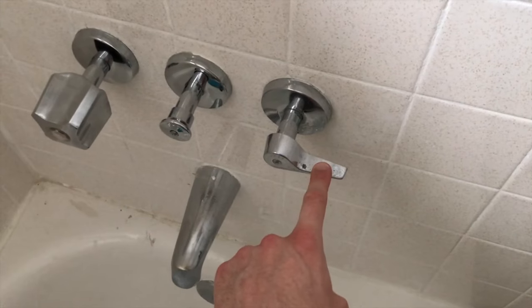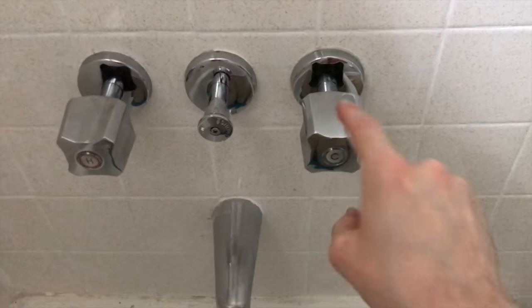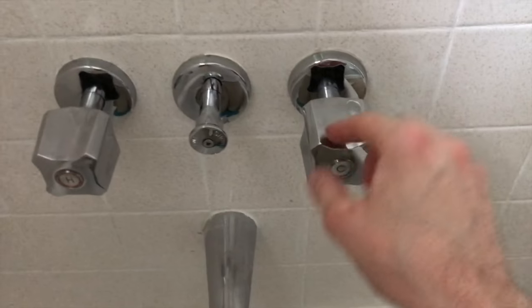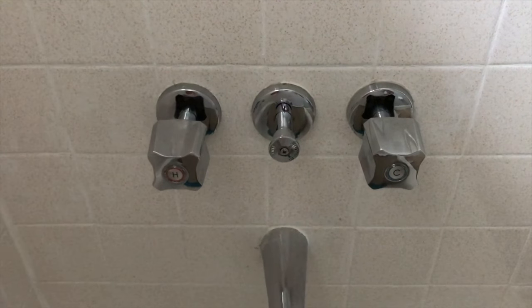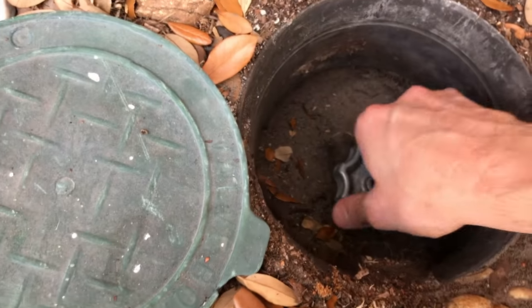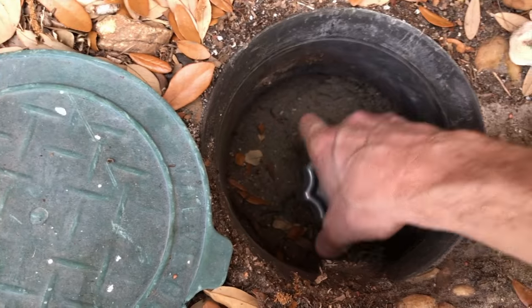We are going to complete the cold portion as well, following the exact same steps. However, the first thing we'll do is turn the cold handle to the full open position. Making progress — I completed the exact same steps as the hot stem and cartridge to replace the cold. That looks a lot better. Next, head back outside and turn the water back on to the house. To open it up, turn it counter-clockwise and you'll hear the water flow in.